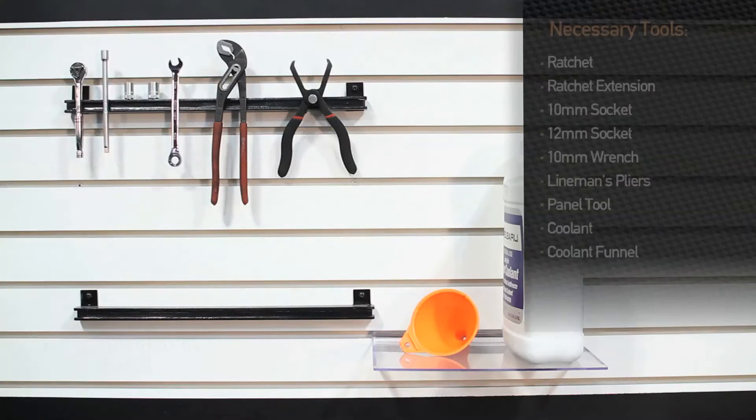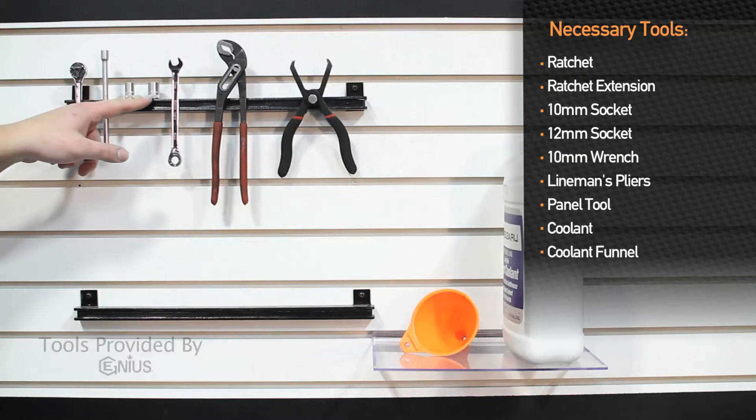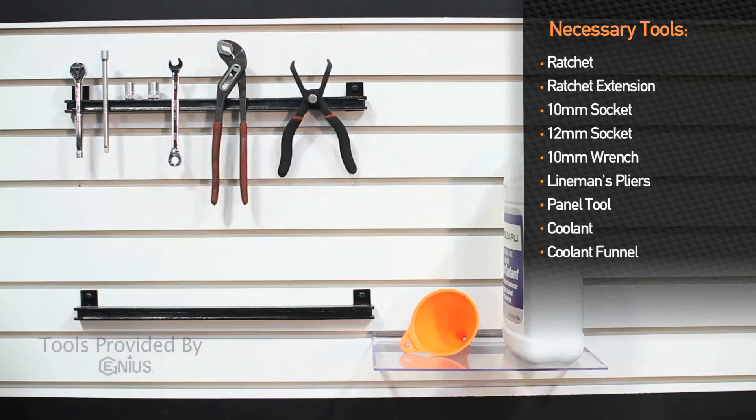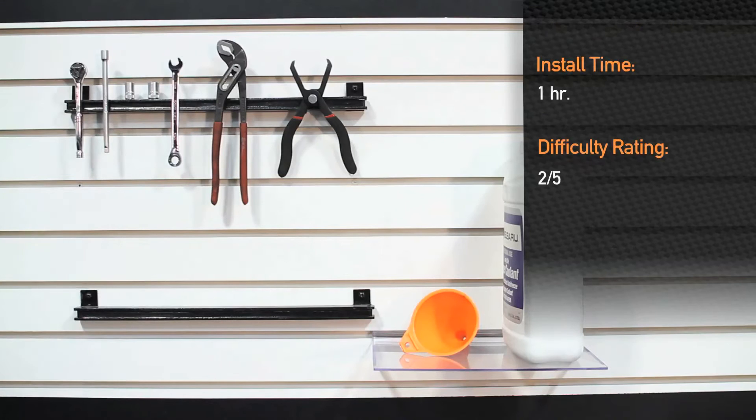Tools needed to install the Mishimoto Direct Fit Plug and Play fan shroud: quarter-inch drive ratchet, extension, 10mm socket, 12mm socket, 10mm wrench, a pair of pliers and pop clip tools, coolant and coolant funnel. Installation is about an hour and is a two out of five on the difficulty level.